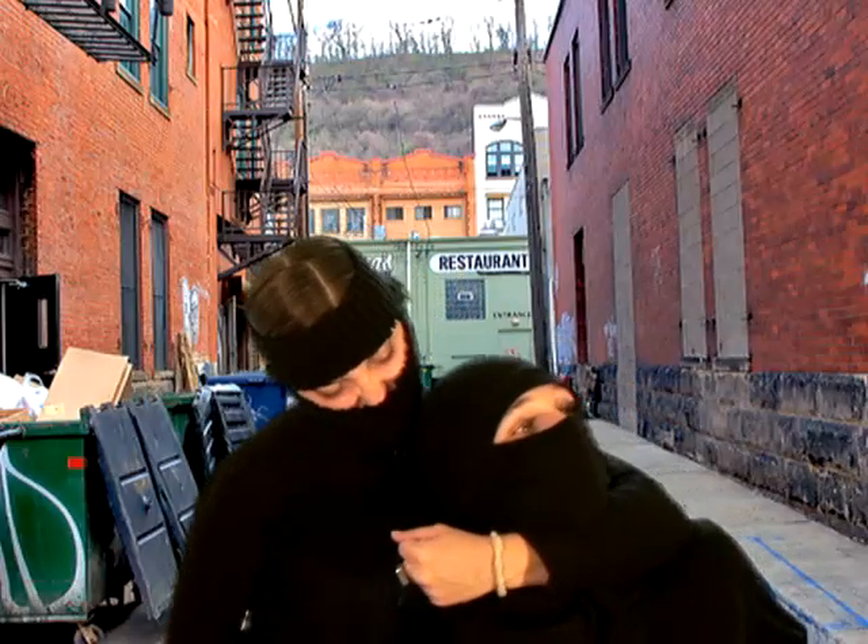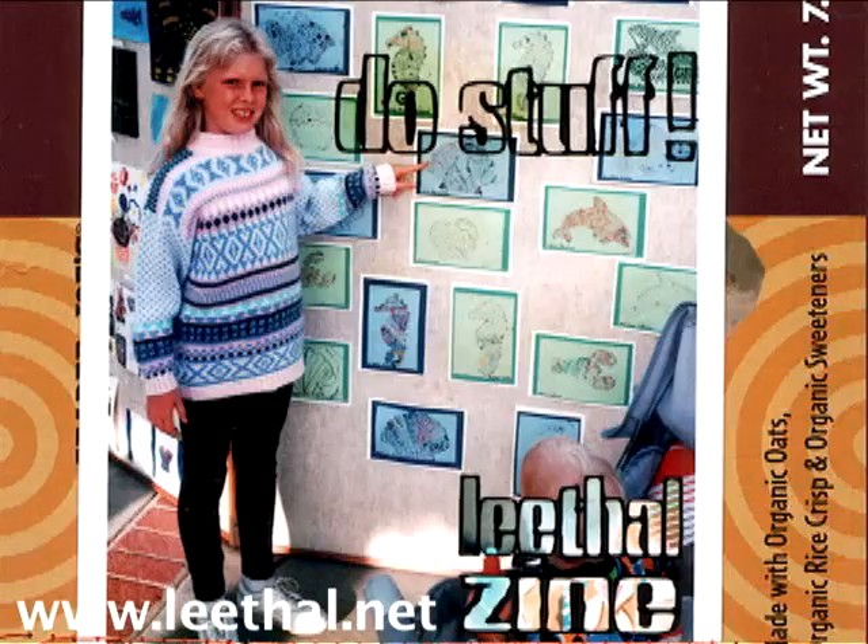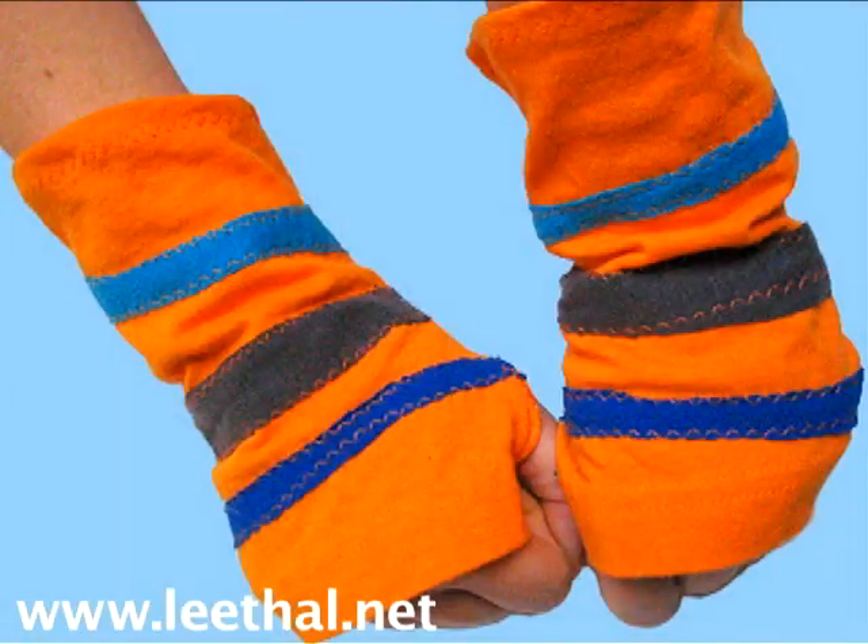This week on How To Tuesdays, a lesson from Lee Meredith's Do Stuff Zine: how to make ninja mitts.